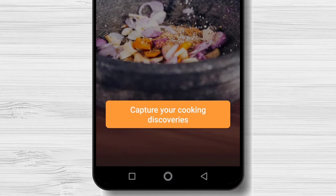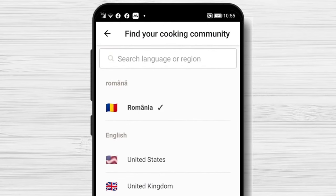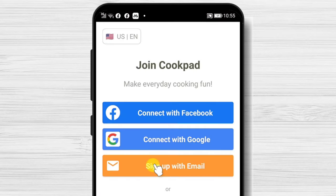Tap on Capture your cooking discoveries. Select your country. Now you can connect to this app with Facebook, Google, and email.